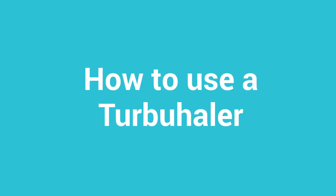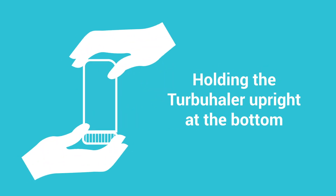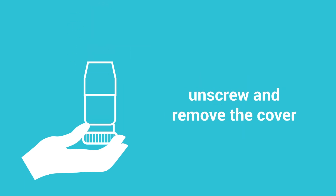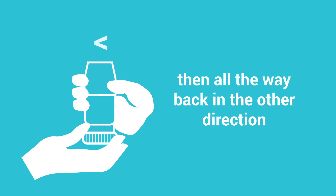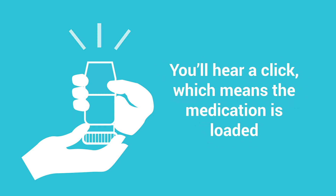Here are the steps for using the Turbuhaler. Holding the Turbuhaler upright at the bottom, unscrew and remove the cover. Turn the grip all the way in one direction then all the way back in the other direction. You will hear a click during this step, which means the medication is loaded.